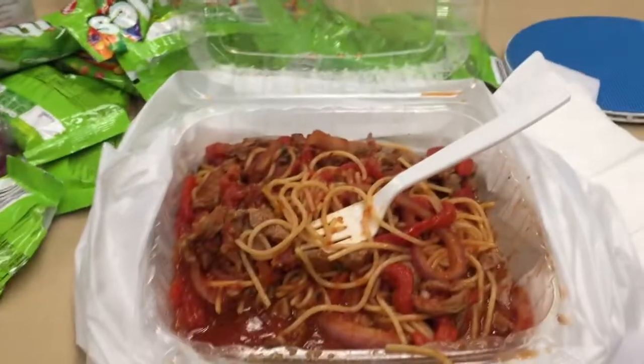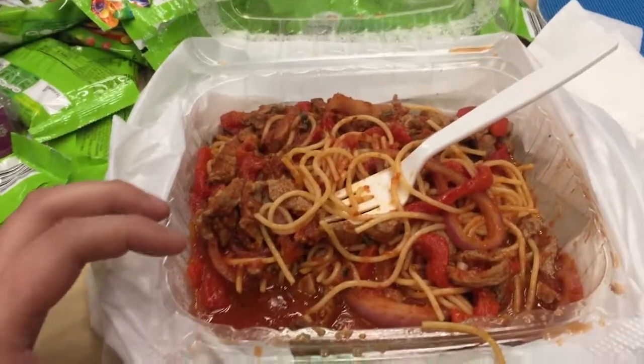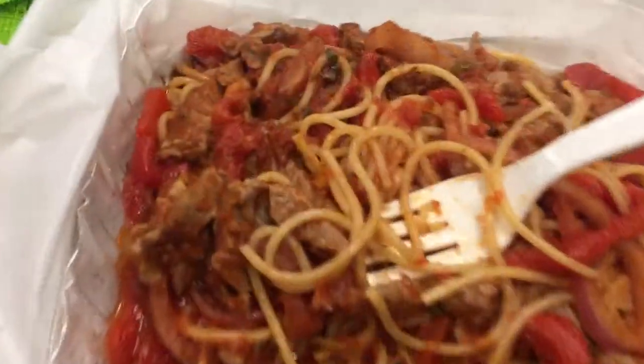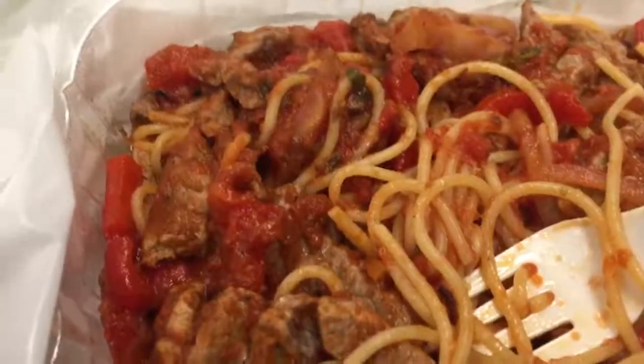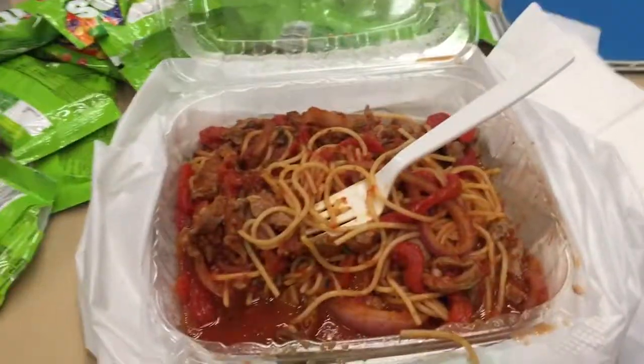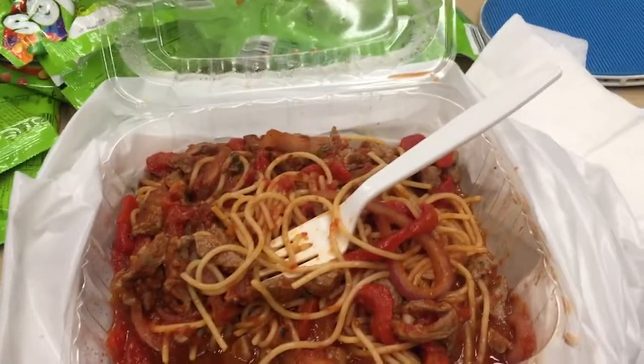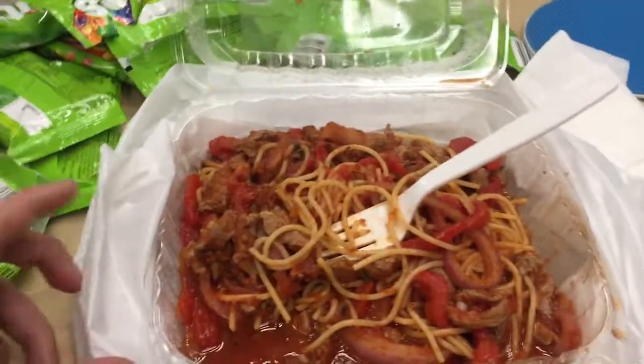That's pretty good actually. Hell yeah, let's go. The beef — from the looks of it, right, it looks really overcooked, it looks tough. But when you bite into it, it's actually not that bad. I wouldn't say it's medium rare or anything like that, but it's not really really chewy — it's actually pretty tender.